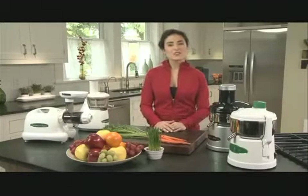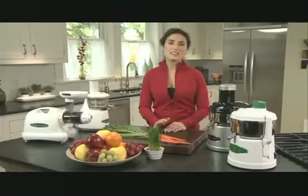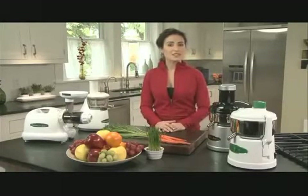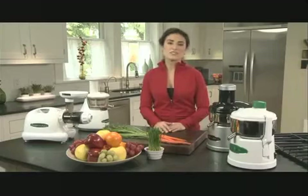There are four main styles of juicers that are on the market, and the differences can be a little confusing. So I thought it would be good to explain the differences so that you can make an informed decision about which kind is best for you. Let's take a closer look at each one of these Omega juicers.